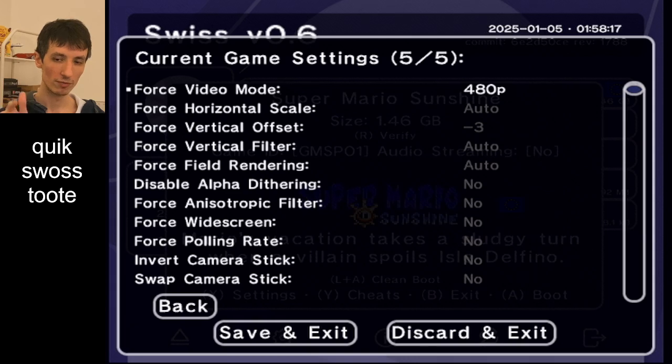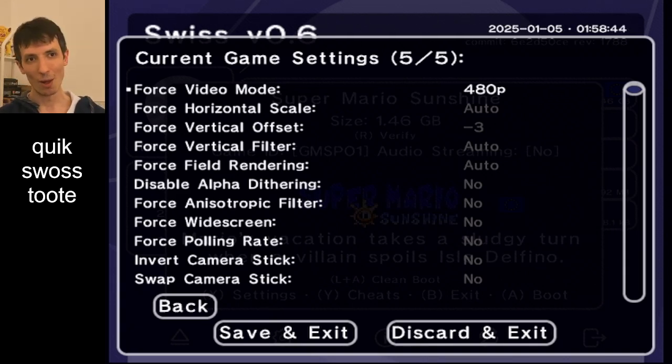PAL games will default to boot into 576, which is 50Hz. And we want it to be in 60Hz, which is pretty important for a game like SMS. Because you have 120 quarter-frames per second and they get mixed down into 30 frames evenly, so you get four quarter-frames per frame. Whereas if you play it at 25 frames, it's uneven, and so the physics just don't match up with your inputs — it's very hard to speedrun with any consistency. So you always want to be in 480p, because 480p is always 60Hz and 576 is always 50Hz. Swiss default settings will boot 576 for PAL games.